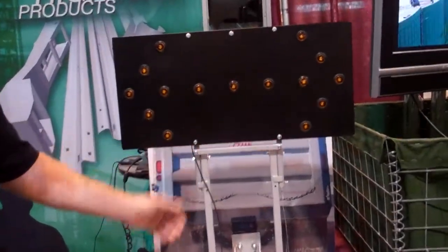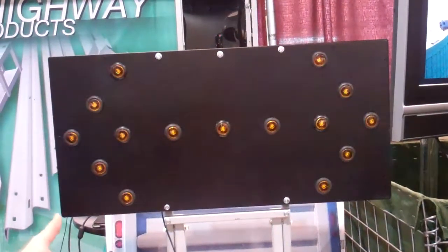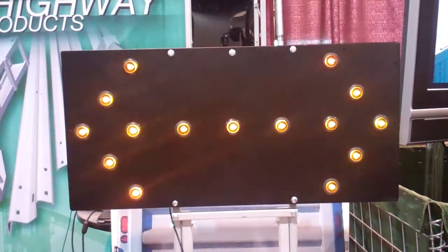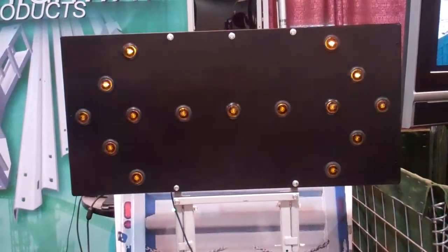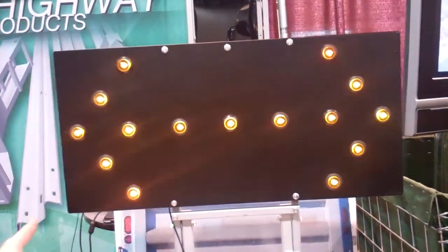We show it here with an arrow board. Arrow boards are optional. We've crash tested our arrow board stand and you can put anybody's arrow board or a message board on there as you desire. It's low cost, really nothing to maintain on the system, and it lasts for a number of years.